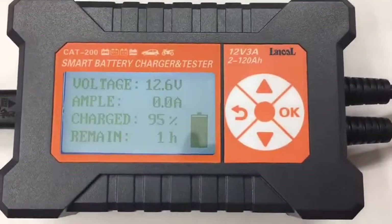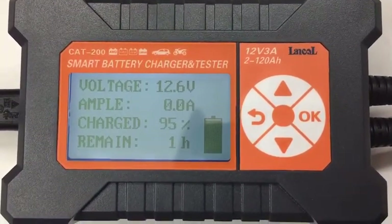Here we can see this is our screen — it's charging. Thank you.